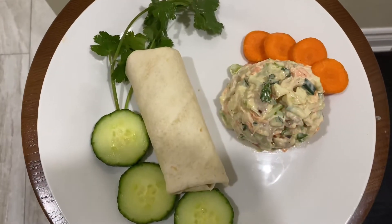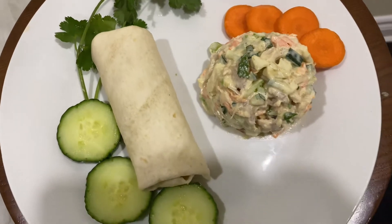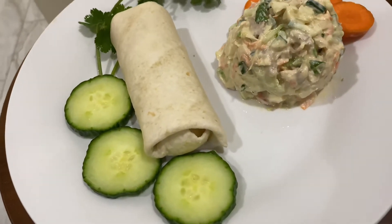Hello friends, welcome to Ants Tee Pod. I am here with you. This is a healthy chicken salad. This is Canadian style chicken salad.